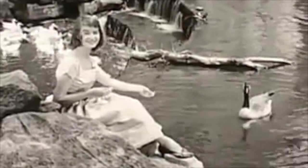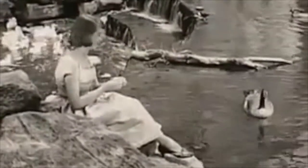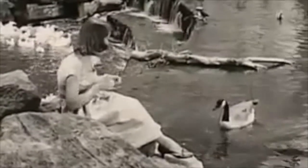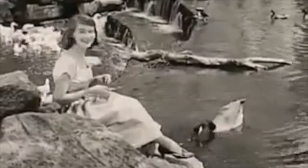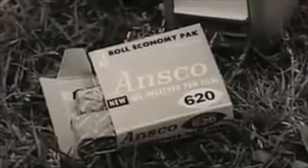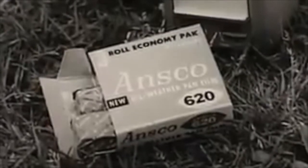You're taking pictures. How nice, says she. I hope they turn out. They will, says he. How, says the boy, can a fellow miss with a model like you and a film like this? The young man's film is Ansco All-Weather Pan, the only film so sure to get good pictures it's guaranteed. Snapshots that delight you or a new roll of film free.